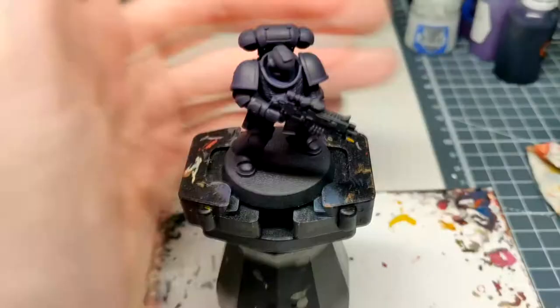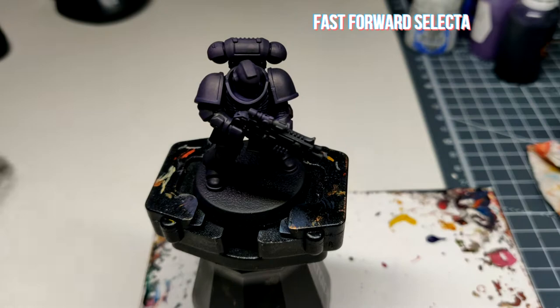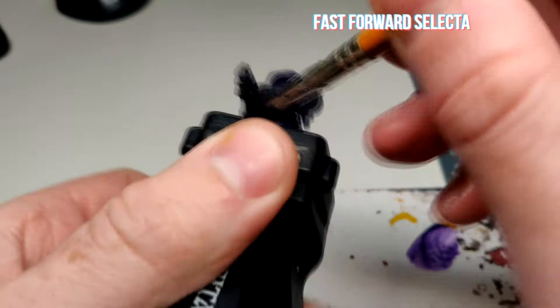Right, now that's done. It looks okay but I can still tell it's a little bit translucent, so I'm going to put another coat on there. Now it's done — let's look at that sweet base coat. It's looking nice and dark and purple.